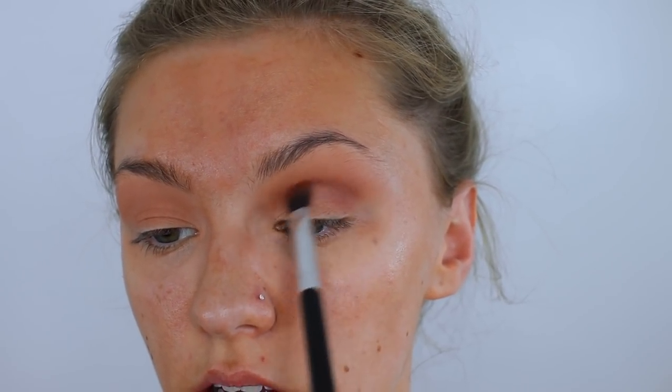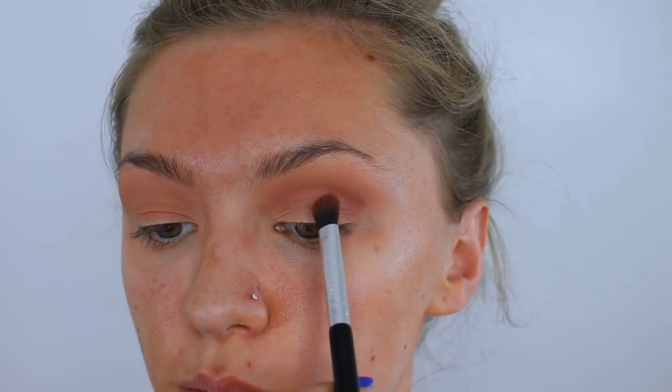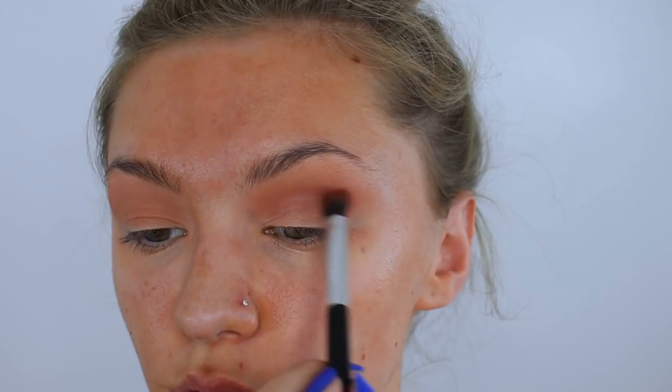It is the E34 from Blank Canvas. So I'm going to keep this in my crease and blend this all the way round right into the centre as well. I kind of want this eye look to have an undertone of red but not be overpoweringly red and pink.